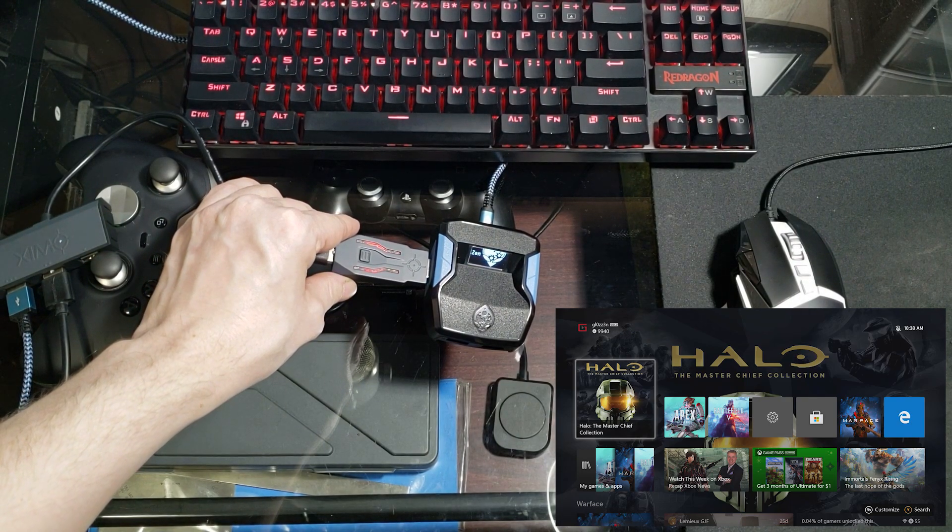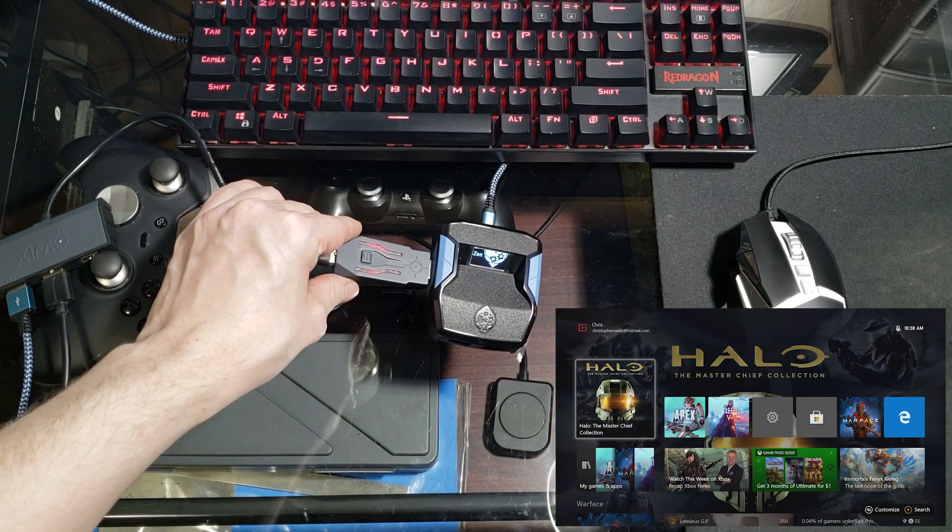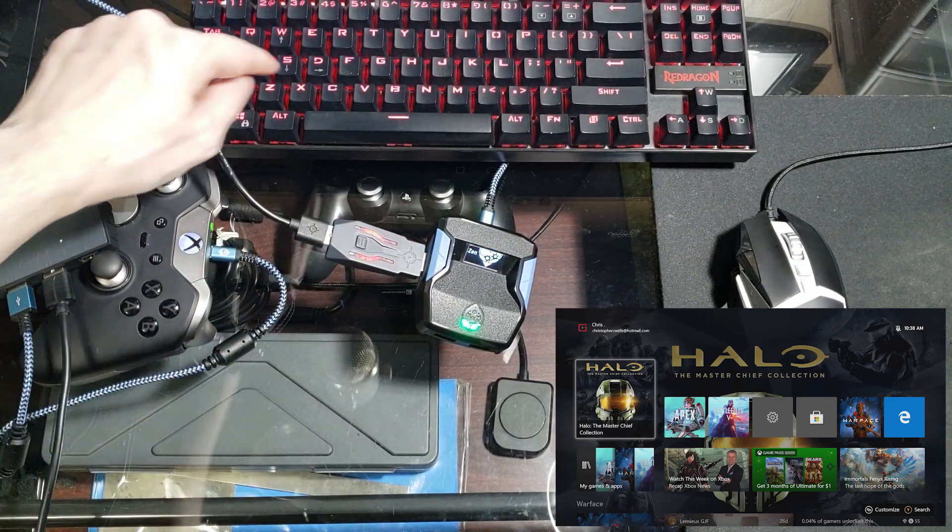After everything's connected, you'll be able to use your Xim Apex just as you normally would, in combination with your favorite Cronus Zen script or game pack.